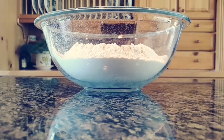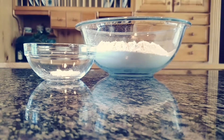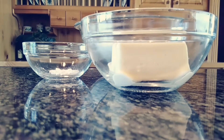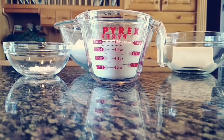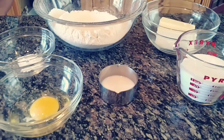The ingredients you'll need to make these delicious sugar cookies are 3 cups of all-purpose flour, 3/4 teaspoon of baking powder, 1/4 teaspoon of salt, 8 ounces of softened butter, 1 cup of granulated sugar, 1 large egg, and 1 tablespoon of whole milk.